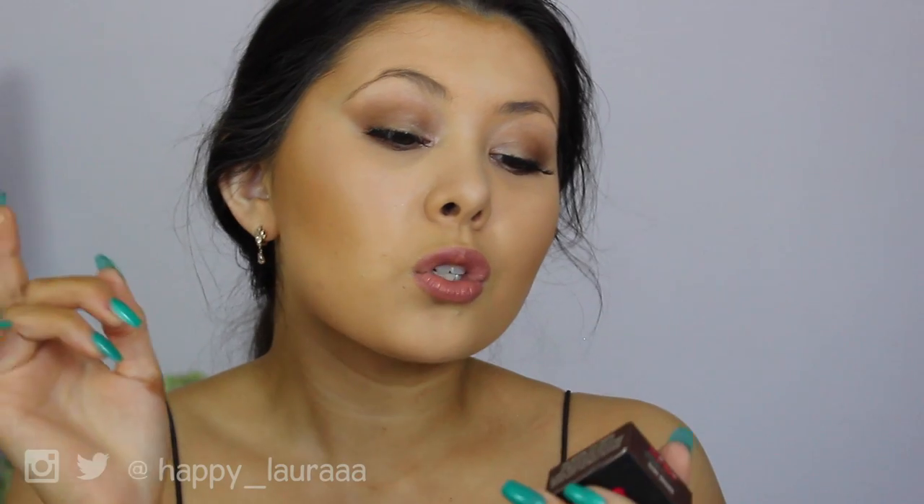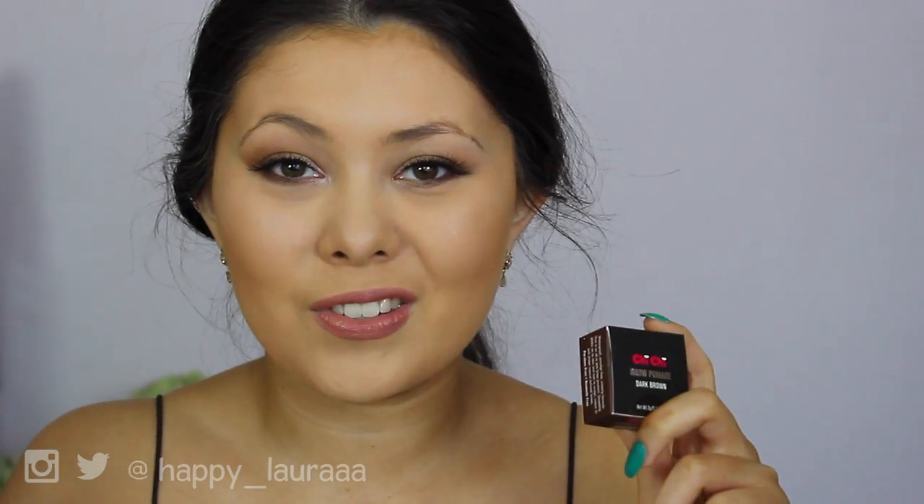I picked up a new eyebrow product from Chi Chi and it is their brow pomade. I picked mine up from Myers for like $10 and a few cents — it was on special, but full retail price is like $14.95. If it's good, that's a bargain. So if you want to see my first impressions on this, just keep watching.